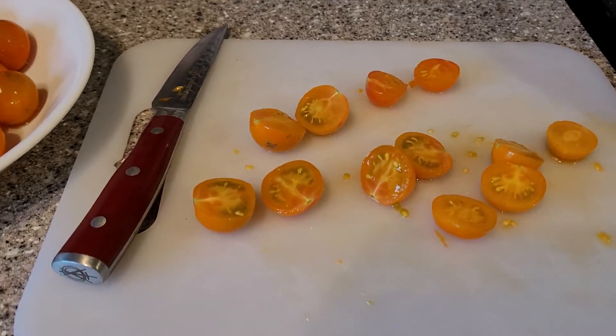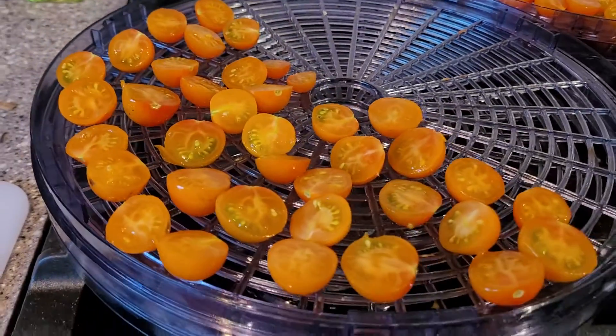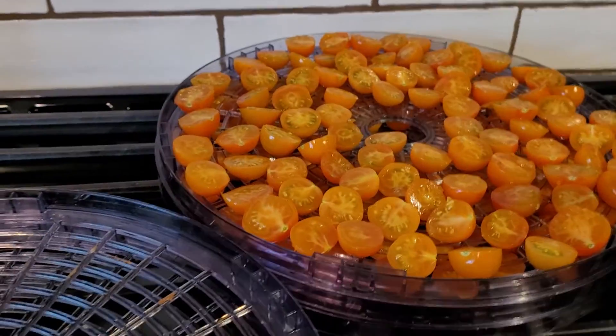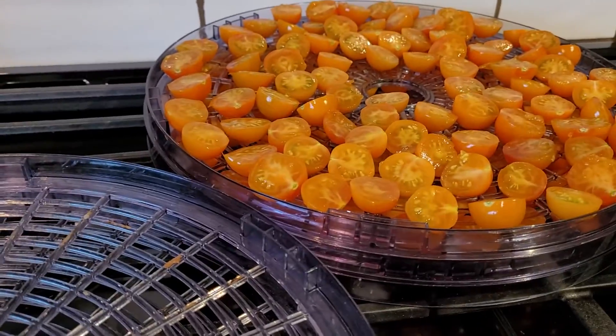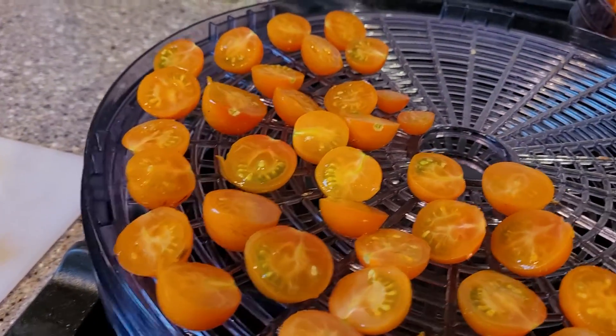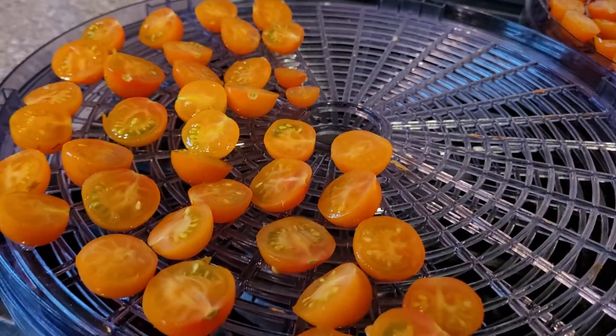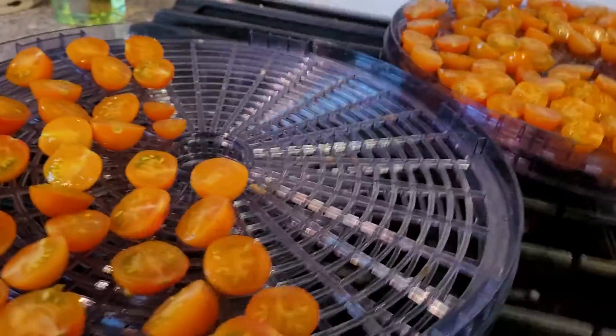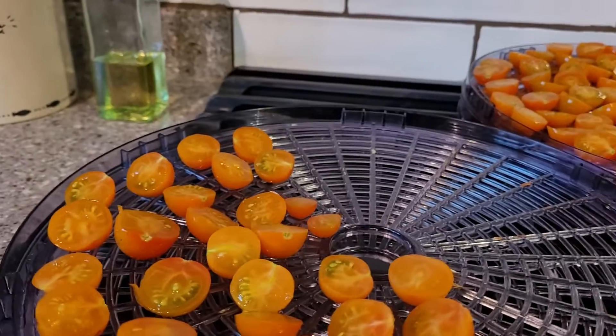Once I'm done slicing them in half, I put them on my dehydrator and turn it on. As you can see, this was a full colander — I've got two racks here and probably enough for another full rack, so this will fill out, and on the bottom one we'll have half of them.